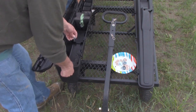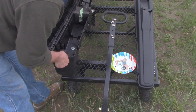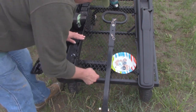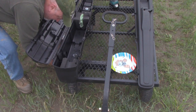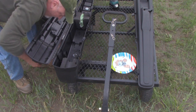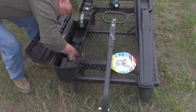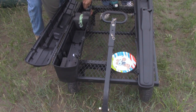We can go through and put this right through that hole, like so. There you go — now we have it set.